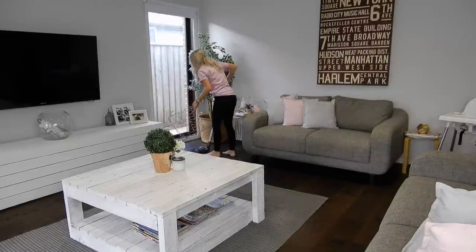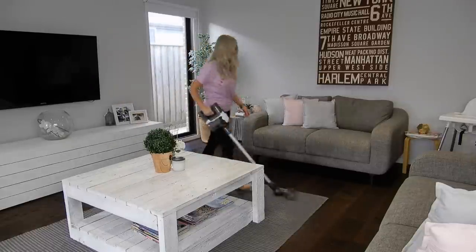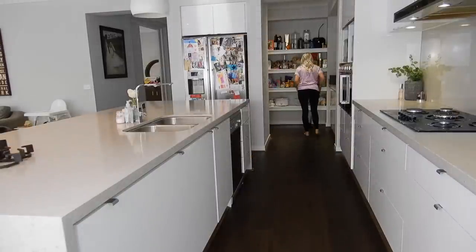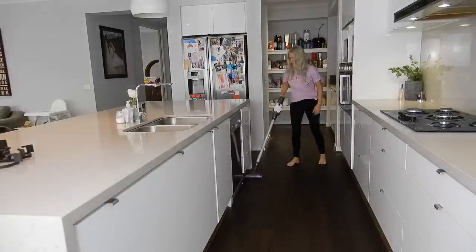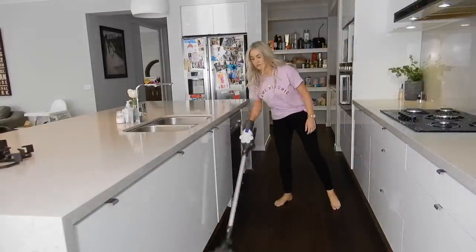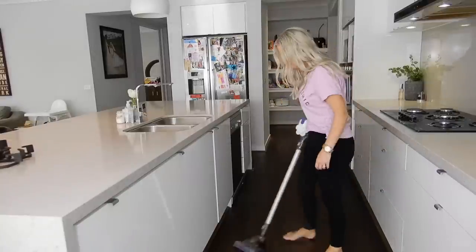Who else owns a cordless Dyson? I absolutely love mine — I just couldn't imagine my life without it. I actually used to lug my huge big Dyson around, but I just love this one. It's so lightweight and easy to use and I use it every day. I zip through my house with it and it makes my life so much easier.